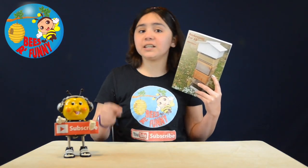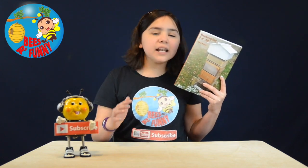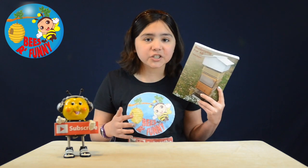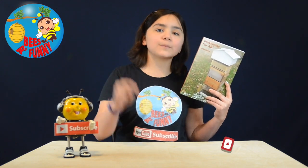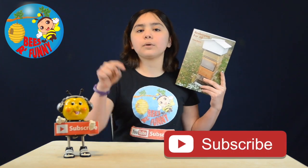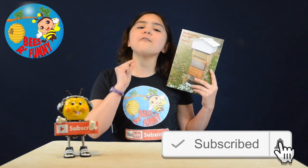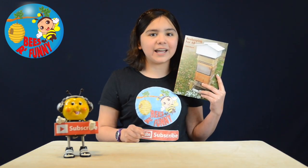Guys, thank you so much for watching this book review on 'Beekeeping for All'. Please hit a thumbs up if you liked this video, leave a comment if you have any questions, share the channel with your friends and family, and subscribe to our channel by hitting that big red button and clicking on the bell, so that you will be notified every single time we upload a new video. My name is Malvi, and this is Bees Are Fun.